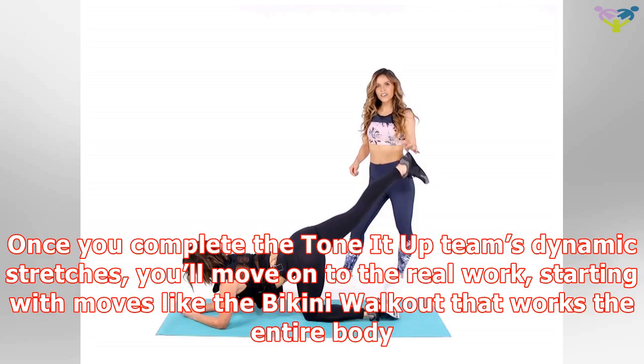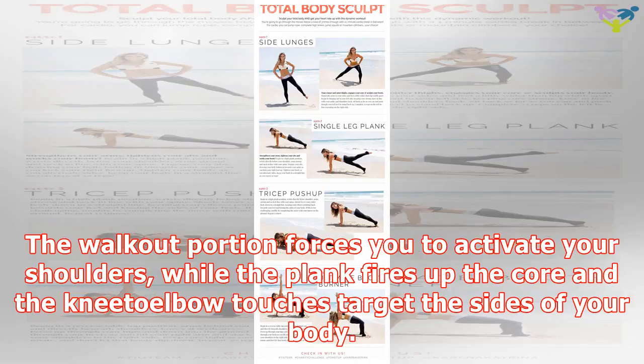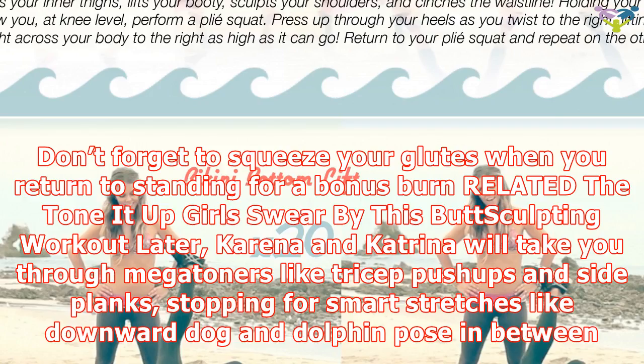Starting with moves like the bikini walkout that works the entire body. The walkout portion forces you to activate your shoulders, while the plank fires up the core and the elbow touches target the sides of your body. Don't forget to squeeze your glutes when you return to standing for a bonus burn. Karina and Katrina will take you through mega-toners like tricep push-ups and side planks, stopping for smart stretches like downward dog and dolphin pose in between.